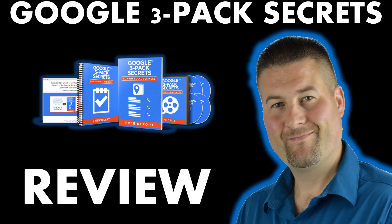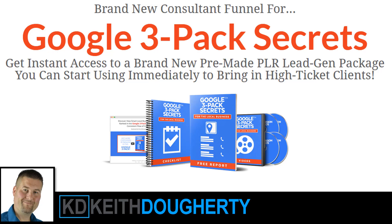Hi, Keith Doherty, and welcome to Google 3-Pack Secrets Review. We're going to talk about the Google 3-Pack Secrets launch that just came out, and we're also going to reveal our Ultimate Bonus Package. When you buy the Google 3-Pack Secrets, you'll actually get the entire Ultimate Bonus Package here today.